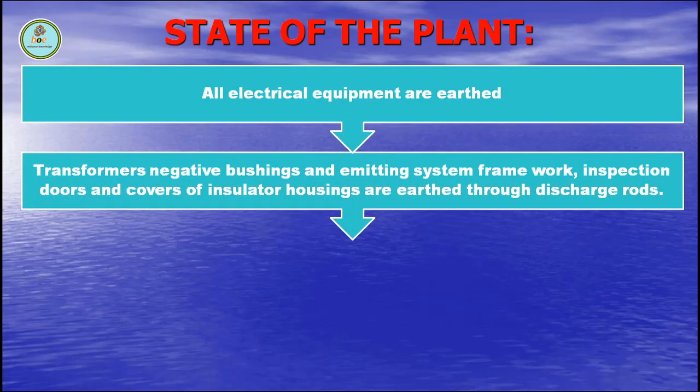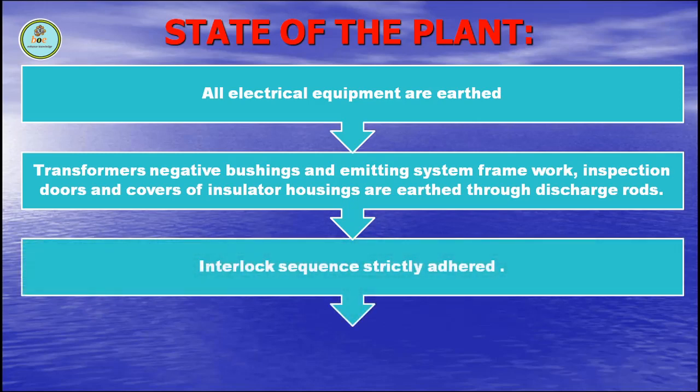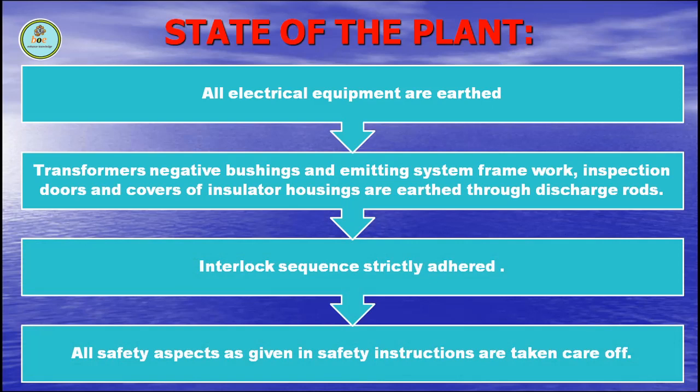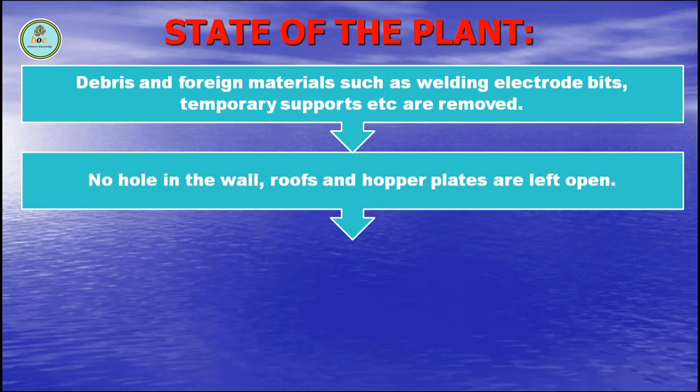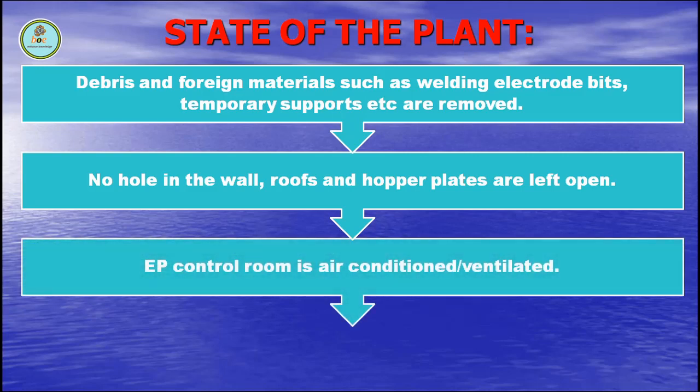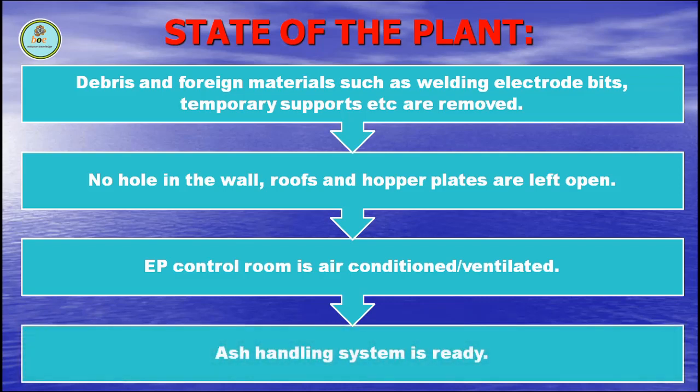Transformer, negative boosting and emitting system framework — inspection doors and covers of insulator housing are earthed through discharge rods. Interlock sequence is strictly adhered. All safety aspects given in safety instructions are taken care of. Debris and foreign materials such as welding electrode bits and temporary supports are removed. No holes in the wall, roof and hopper plates are left open. AP control room is air conditioned or ventilated. Ash handling system is ready.